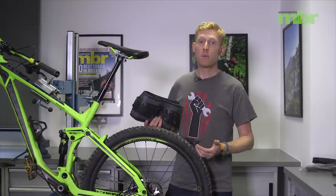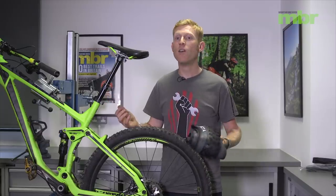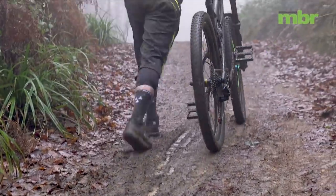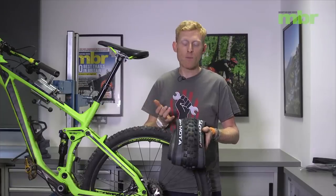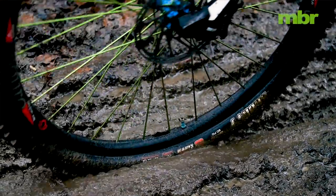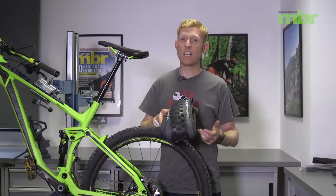It might sound obvious, but changing your tyres to get ready for winter is a perfect thing to do. It's time to ditch that shallow summer tread tyre and go for something with a much more aggressive, deep tread now that the trails are getting really boggy and muddy. This Vittoria Motor is a perfect example of what makes a good mud tyre — big chunky knobs with plenty of space in between them, so you get plenty of grip when everything is really boggy.